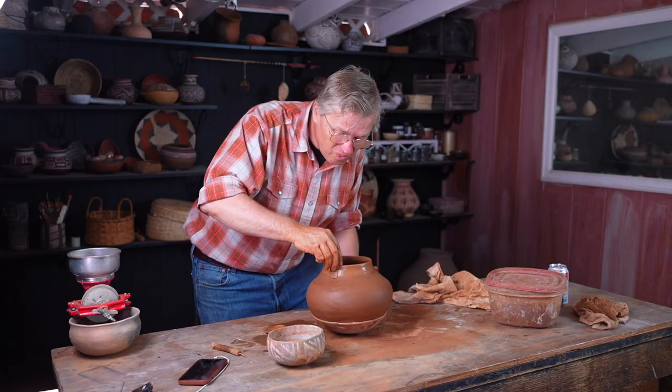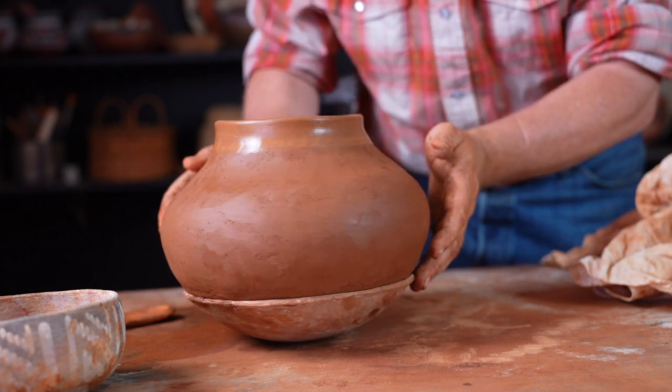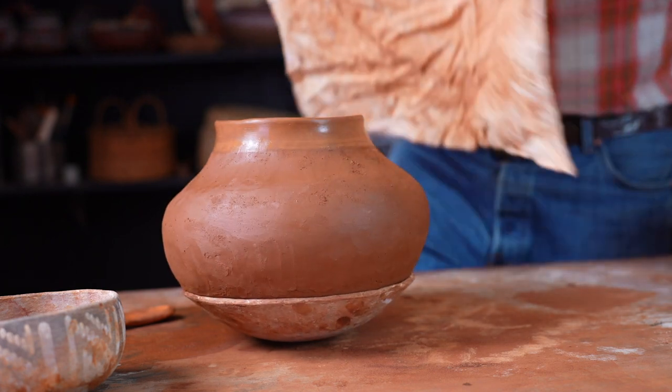My message to you is: embrace the wonkiness, because in the end, no matter how hard you try, it's impossible to escape it.